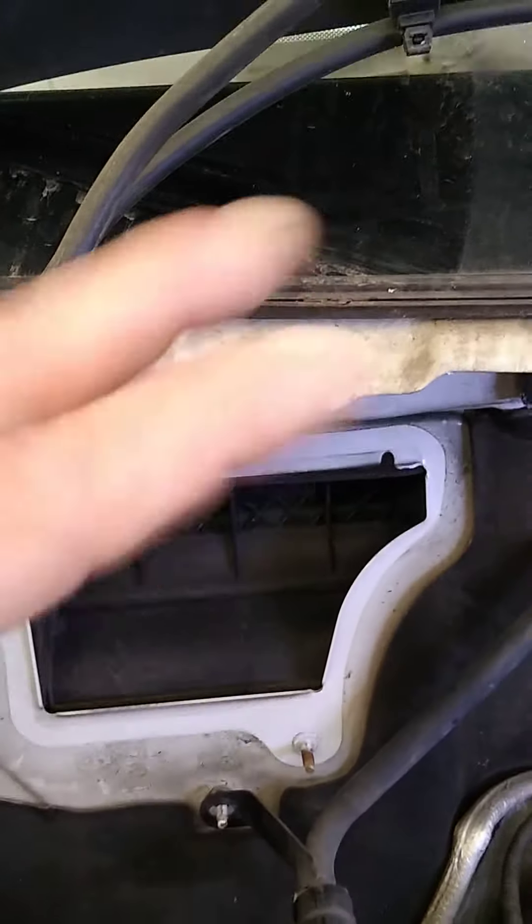Alright, so Caleb's like, I got a problem. Well, this was the second problem. He's like, I gotta get this shit apart. And he missed the two screws up here for the air intake for the heating and air conditioner, the HVAC system.